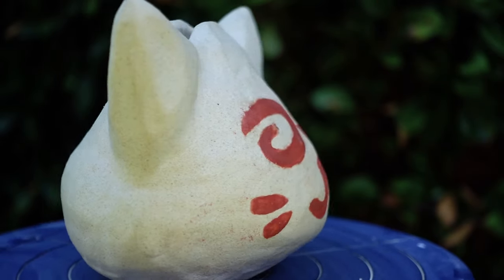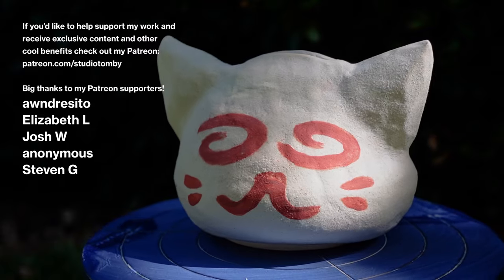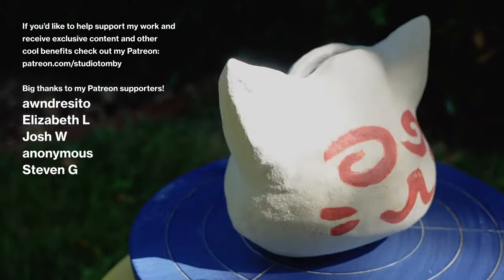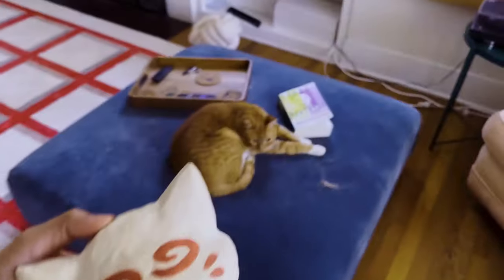And that's pretty much it. I did this with clay that you had to fire in a kiln, but you could even make this yourself with air dry clay. Anyways, thank you so much for watching and I'll catch you next time.